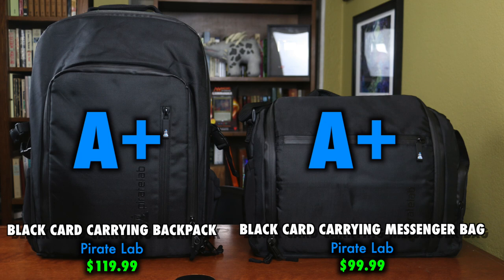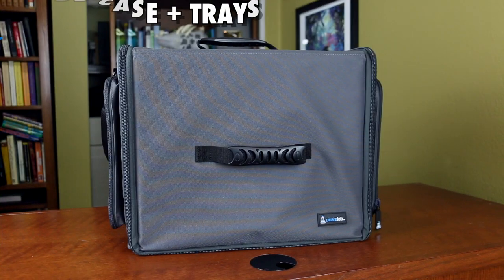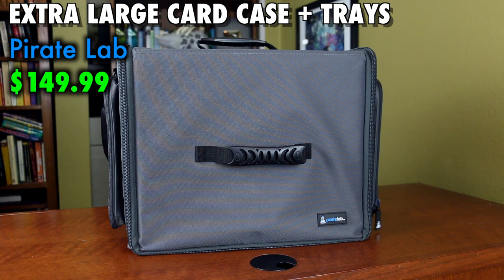If you're looking to purchase either of these items and your local game store does not carry them, check the description of this video for a link for ordering information. PirateLabs ships worldwide. Also from PirateLabs is the extra-large card case.